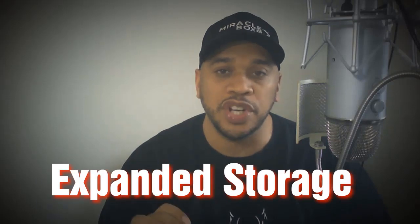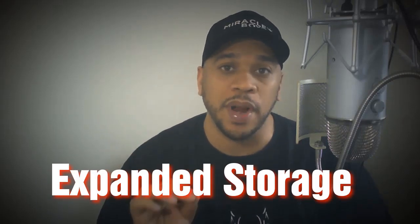Hello ladies and gentlemen, it's your man the TV guy. In this video we're going to talk about expanded storage for the Miracle Box 4.0 media center. I have right here a brand new Miracle Box 4.0 still in the pack. Some of you may be wondering how you can expand your storage to get more movies, more games, and more content to have this as a portable storage media unit.